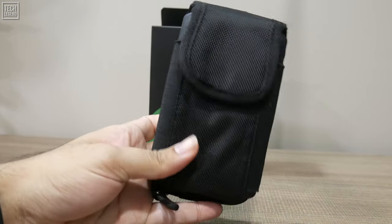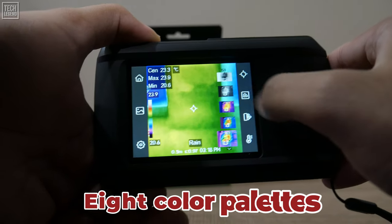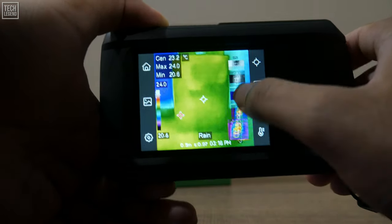Equipped with dual cameras — a 96 by 96 infrared camera and a 640 by 480 visible camera — the HP 96 offers five distinct image modes. Whether you need thermal, visual, fusion, PIP, or blending modes, the camera adapts to enhance scene image contrast, allowing for effective anomaly detection. The choice of eight color palettes means you can pick the most appropriate visualization for any scenario, whether it's electrical maintenance or building diagnostics.